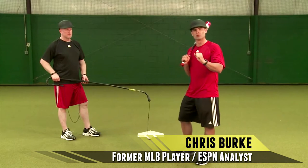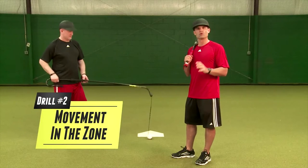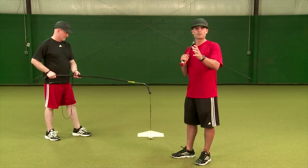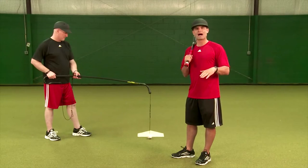Here we are for drill number two. In drill number one we worked on the ball in the middle of the plate, a comfortable pitch in a hitter's count. For drill number two we're going to move the ball around the extreme edges of the strike zone and work on pitches that are difficult to handle — specifically pitches that you might get later in the count or when you're behind in the count.